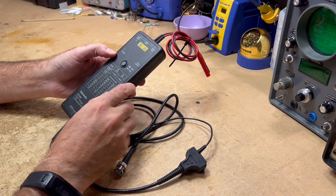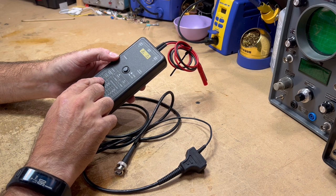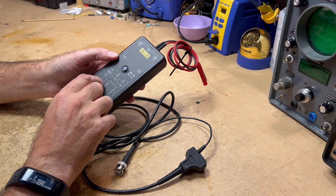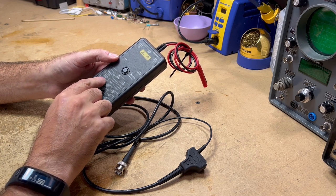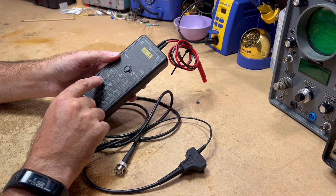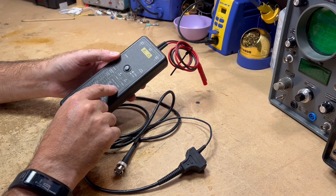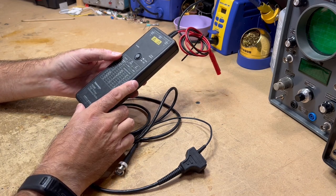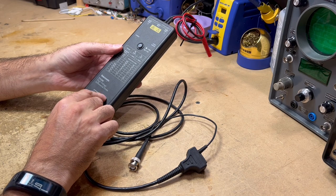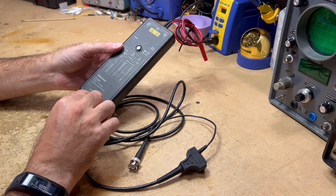There's a 1300 volt and a 130 volt range, and a little table that tells you, for whichever range you want to use, where to set your scope volts per division. So if you're looking at an effective 50 volts per division, you'd set your scope to 1 volt per division and then adjust depending on what range you wanted to use. The output is 2.6 volts into a 1 megaohm load, so it goes into the 1 megaohm connection on your oscilloscope, not the 50 ohm input.